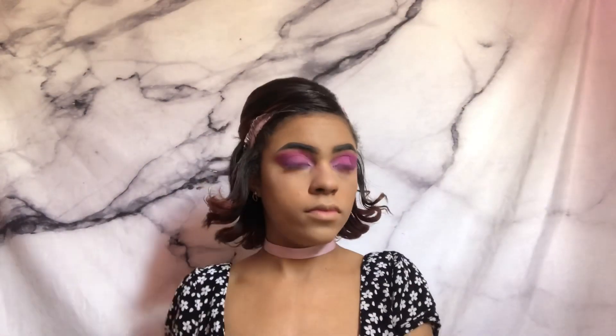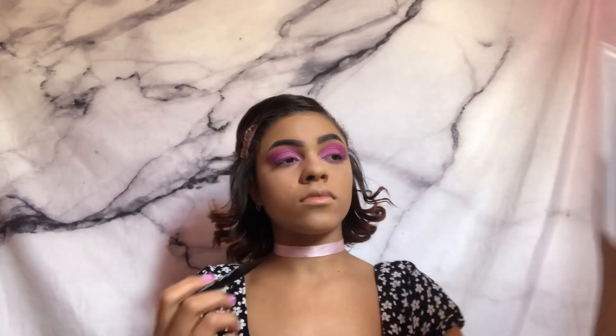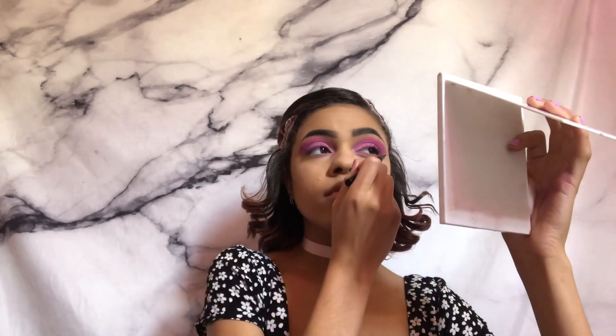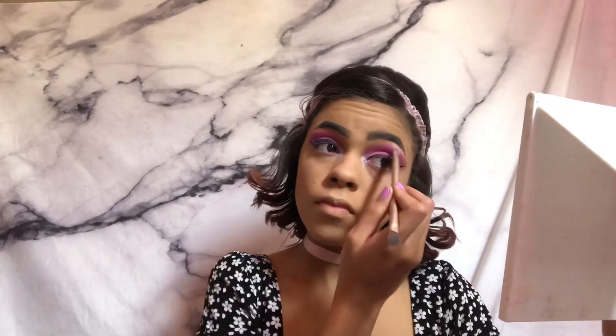After that I'm just going to swipe off the fallout from the eyeshadow and clean up the edges with my foundation brush. Then I'm pulling out my Sephora waterproof eyeliner in the shade Little Black Dress and popping on a cat eye. I'm using a white highlighter from the BH Cosmetics palette to highlight my inner corner and my brow bone.